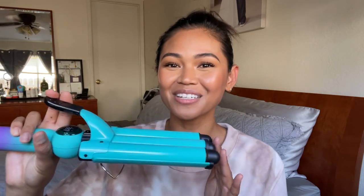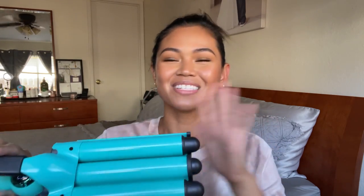I had gotten this from the Ulta Gorgeous Hair event — it was like 50% off. I really wanted to get a hair waver instead of using a curling iron because I am not super skilled with the curling iron, and I really wanted to try a waver because I've seen so many people do the style and it looks so good, especially for summer.